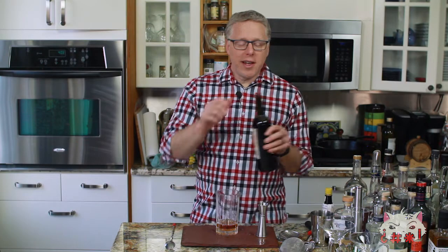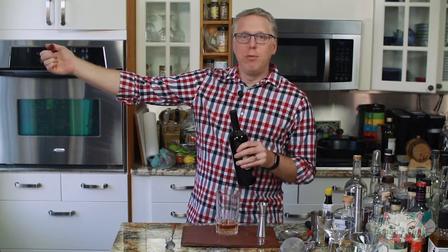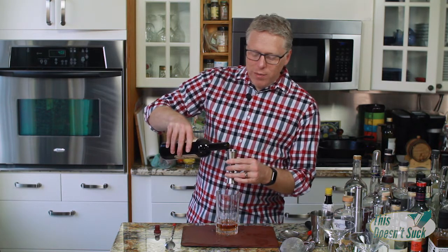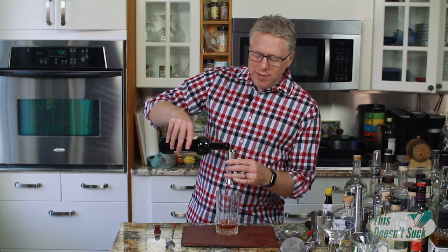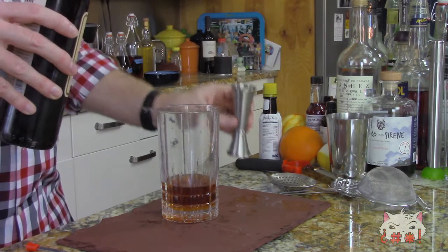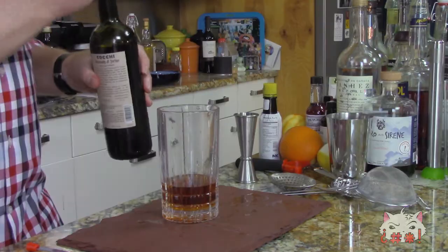The next ingredient is going to be sweet vermouth. We're going to put an ounce and a half of sweet vermouth in here. The nice thing about the Manhattan is that sweet vermouth mixes in with the spiciness of the rye, and they work really well together. It just looks like a straight up whiskey drink.